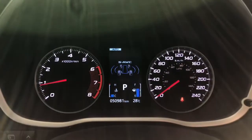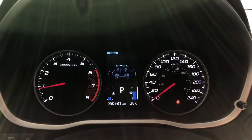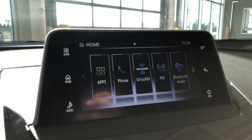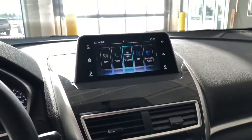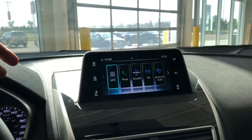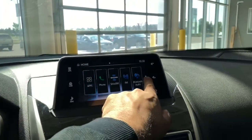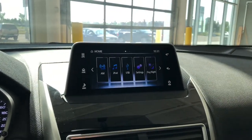Taking a look at the odometer, we'll see that this Mitsubishi has 50,981 kilometers. We'll take a look at that touchscreen, which you can control with the touchpad down here or with your finger. You do have your phone connection, standard AM and FM audio, Bluetooth connection, and navigation as well.